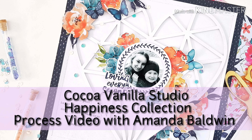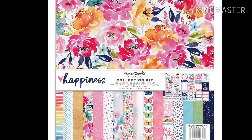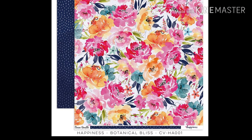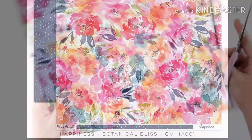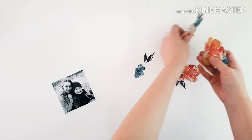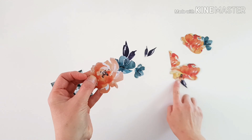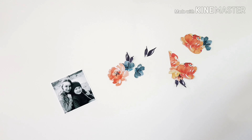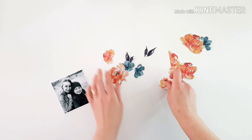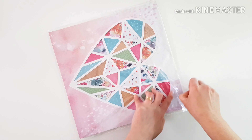Hi friends, it's Amanda joining you today for a Coco Vanilla Studio Happiness Collection layout. Today's layout is all about fussy cutting, and in particular this gorgeous paper Botanical Bliss — it's a fussy cutter's dream. I especially love the combination of orange and blue, colour opposites on the colour wheel, and just a gorgeous combination. I picked up some die-cut ephemera pieces as well and I can see that combination working beautifully.